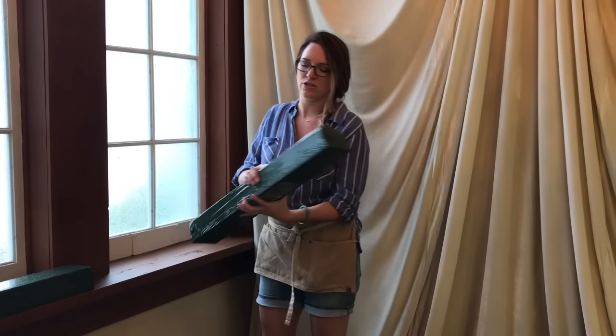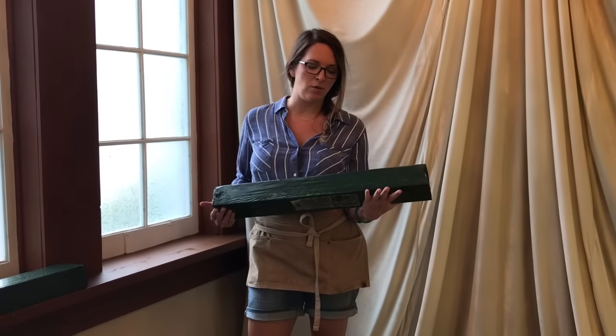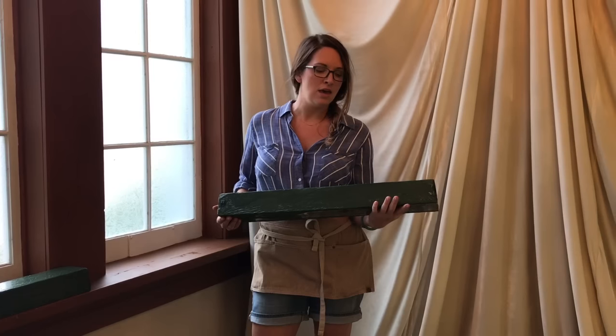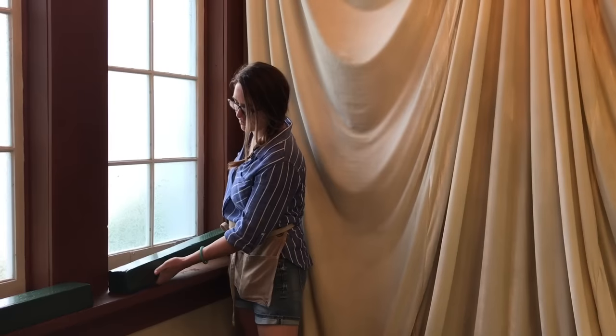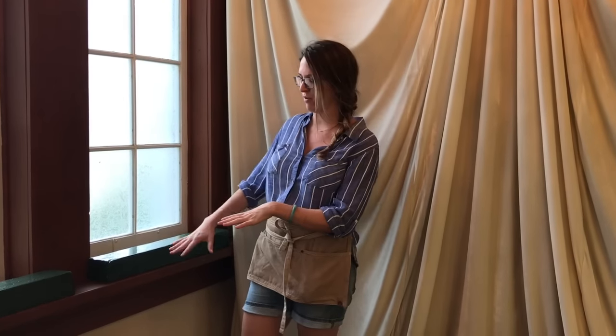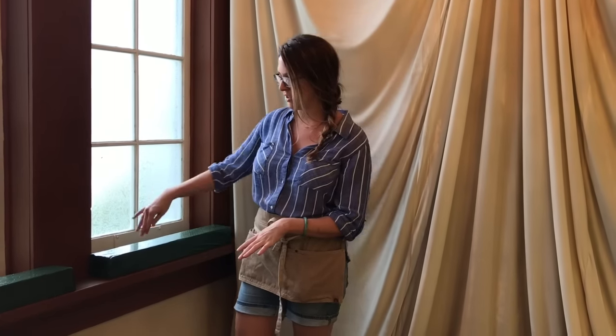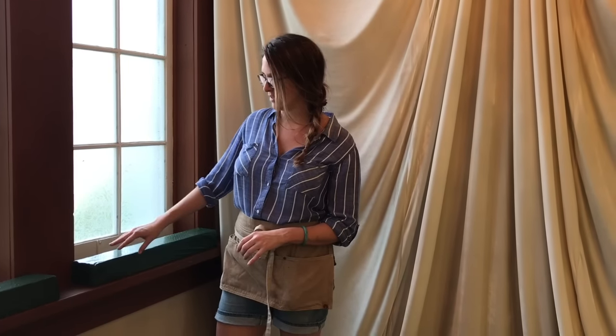What I start out with is a 27-inch foam raquette by Oasis. It has a plastic tray, which is awesome because it contains the water. The brick is foam and it's wrapped in plastic. You won't want to take the plastic off because it holds in the moisture and keeps the water from dripping out, so you'll just stab your stems through the plastic. It has little holes so it soaks up the water.